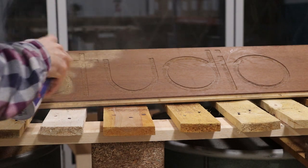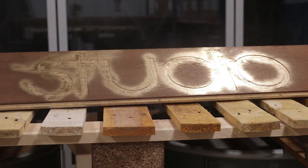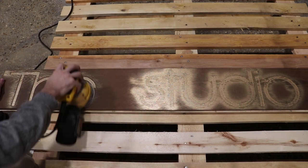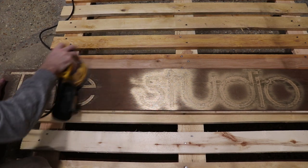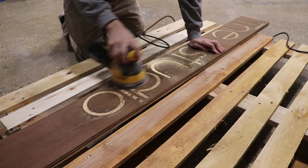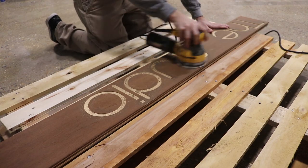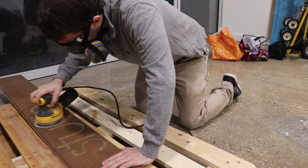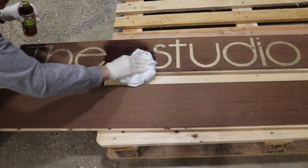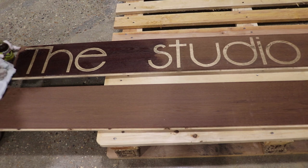Then I gave it a couple coats of gold. I should have left the paper on because I wouldn't have to sand as much later, but live and learn. I'm using standard linseed oil and it really gives a nice dark shine to the walnut, which helps the gold letters pop even more.